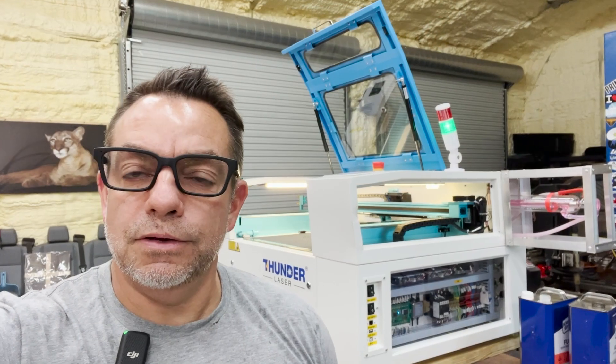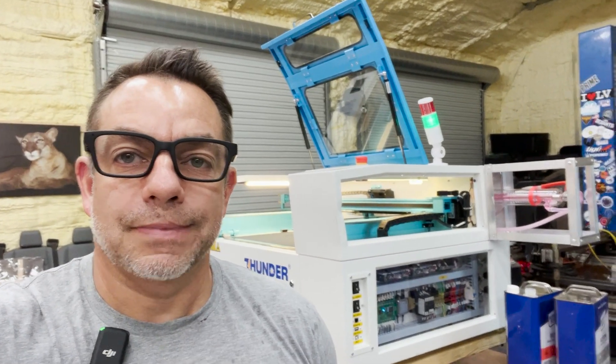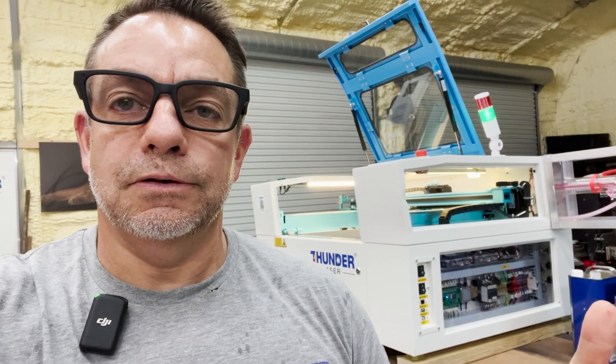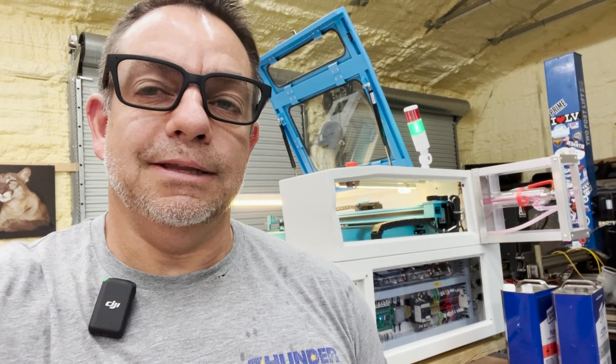Thank you for watching that first part of the Nova 24 rebuild. As you can see, it is up and running. We're going to continue on with this series — multiple parts covering installing the tube, adjusting the belt, and more — so that you can see the full process it takes to get this heavily damaged machine back up and running. Hope you enjoyed it and we'll see you on the next one.